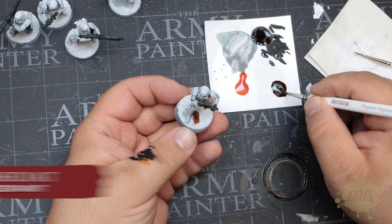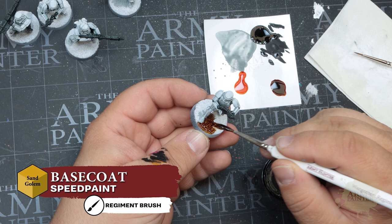For the bases, we'll apply Sand Golem to the textured bases Thomas has created here. You could also use a gray like Cultist Cloak or even a deeper brown like Dark Wood, depending on the theme and setting you're trying to replicate.